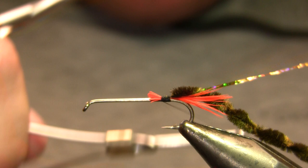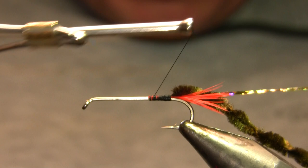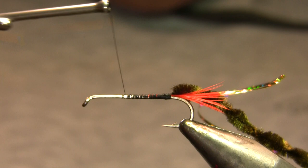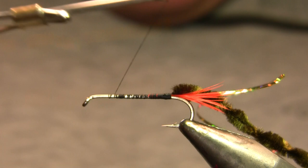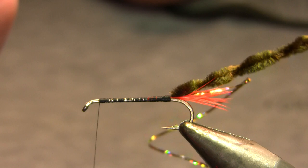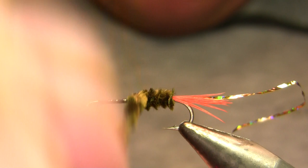My rib on this fly is going to be holographic gold tinsel — the standard pattern calls for just standard gold tinsel, but I don't actually have any traditional gold tinsel so I'm substituting the holographic. I don't think it'll make any difference. Now I'm building a thread base up towards the eye. This fly doesn't have a huge head on it, so I can get pretty close to the eye with the body. Then I'm going to wrap that body forward.